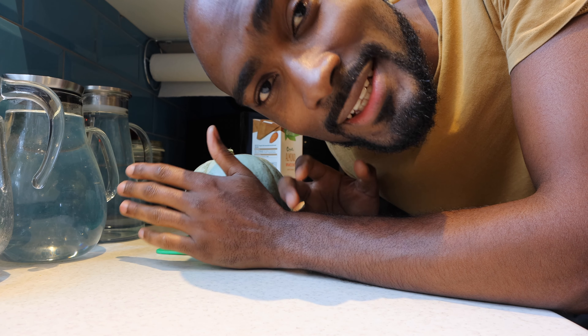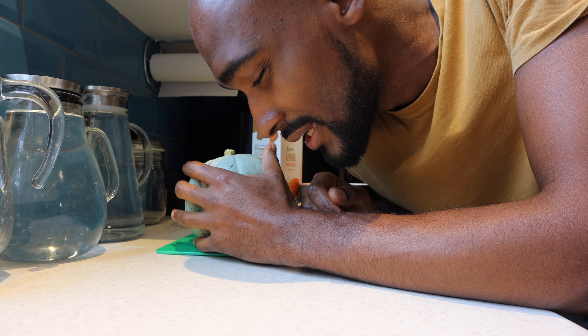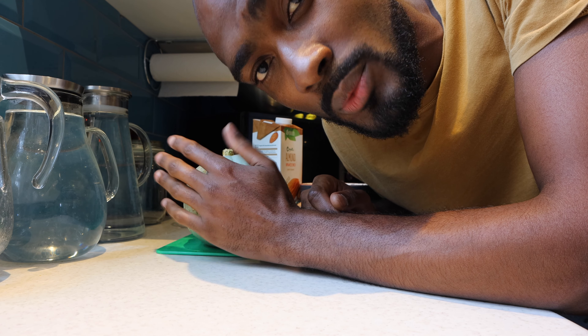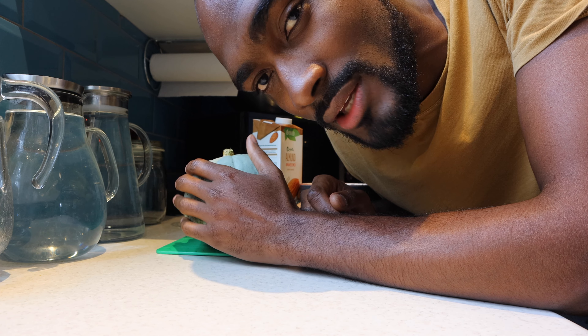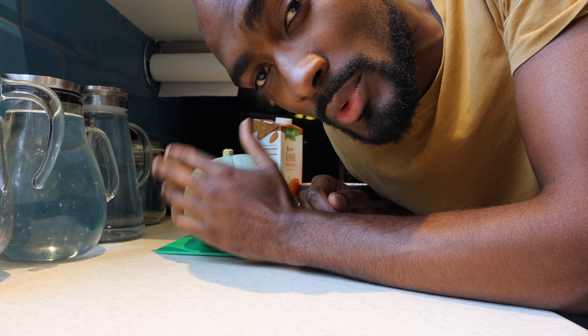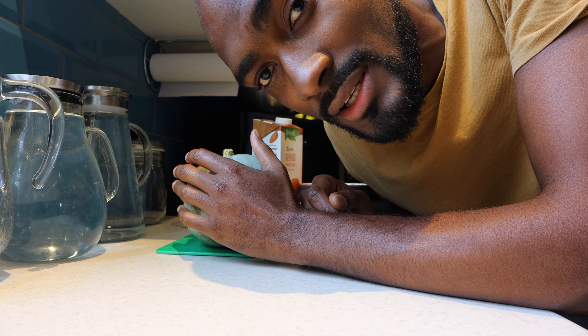First I'm going to chop the pumpkin into smaller pieces, put it on the cooker to cook until it's nice and soft. While that's cooking, I'll sauté the onions, garlic, and carrots together before combining everything after draining the water from the pumpkin. Then I'll add all the seasoning and stock, and lastly blend it all together to get it nice and creamy.